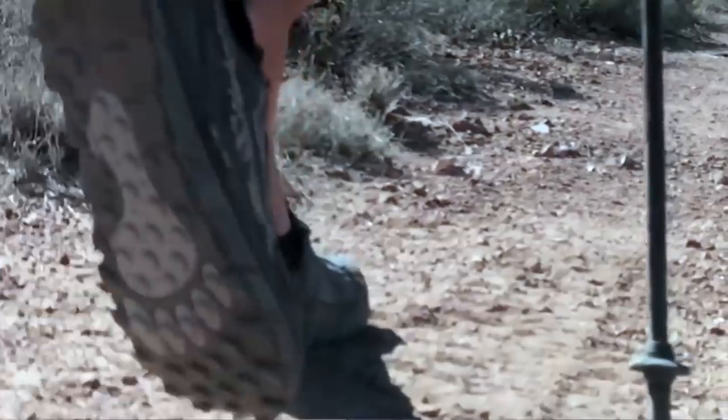Now let's cover the shoes I wore on the CDT. I wore Altras for the entire thru-hike, just different styles. I started with the Altra Lone Peak 3.5, which I found to be a little tighter and smaller than the 3.0 — not as comfortable, though I didn't get blisters or lose toenails. I wear a men's 11 while hiking. I generally swap out trail runners about every 500 miles — having had plantar fasciitis on the AT, I've found that's when the support starts going.